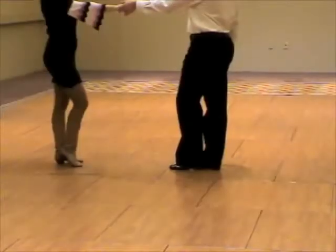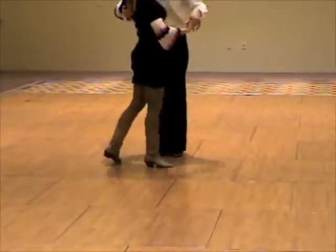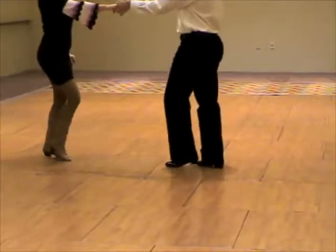Another view. Walk, walk, triple step. Walk, walk, triple step.